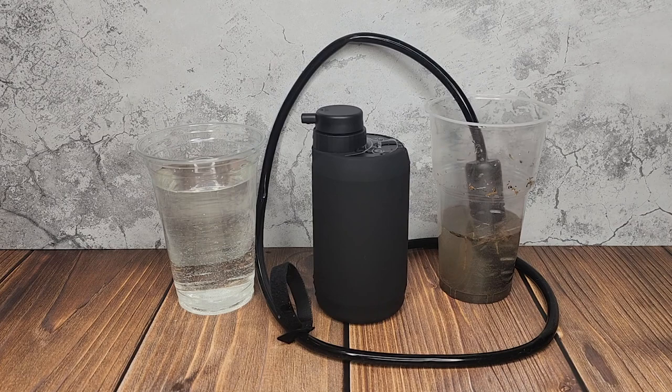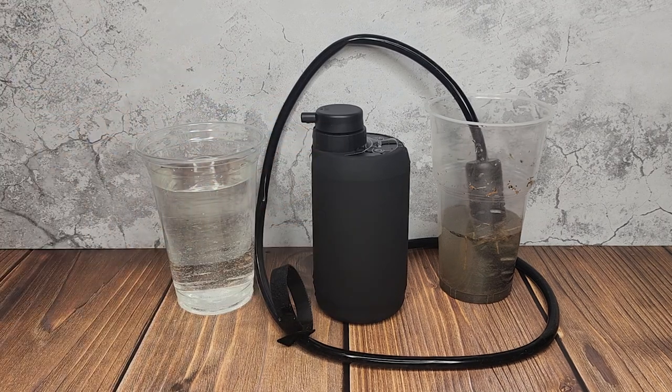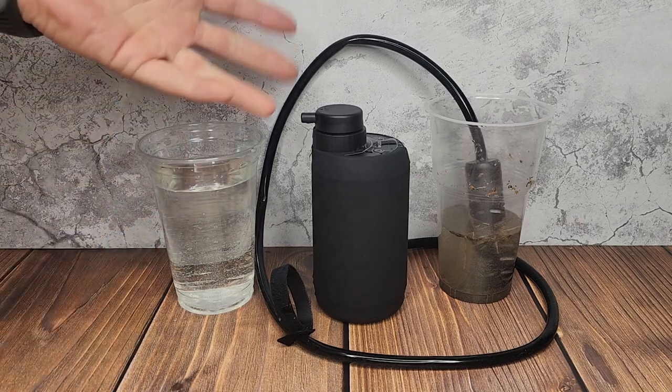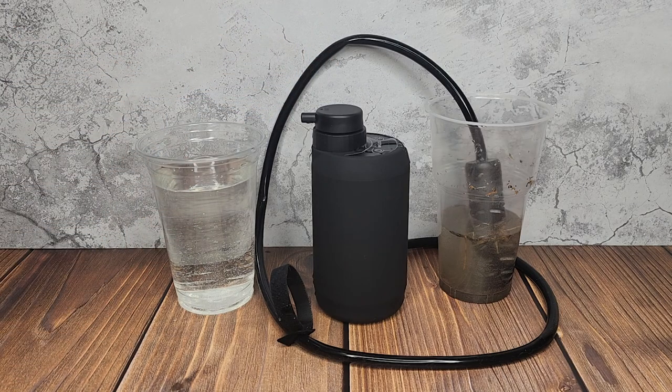This filter costs about $54 on Amazon. Right before I recorded this video, I checked and they had a 40% off coupon — I have a link in the description. Now is a good time to get it while it's on sale. Let me know what you think about this, whether it's something you'd use for camping or whatever else. Thanks for watching and don't forget to subscribe.